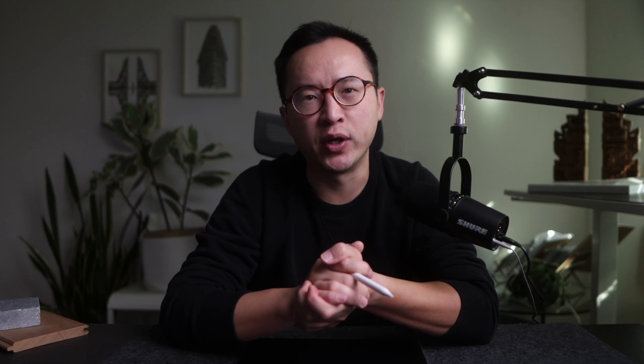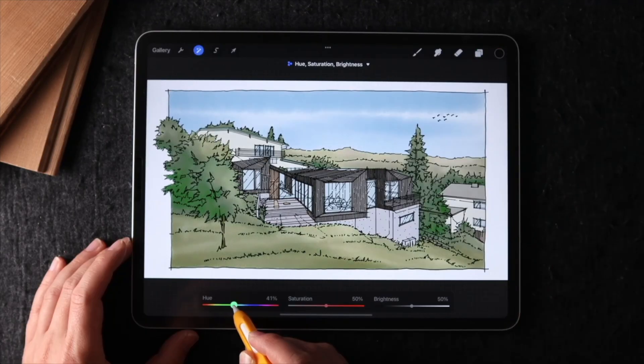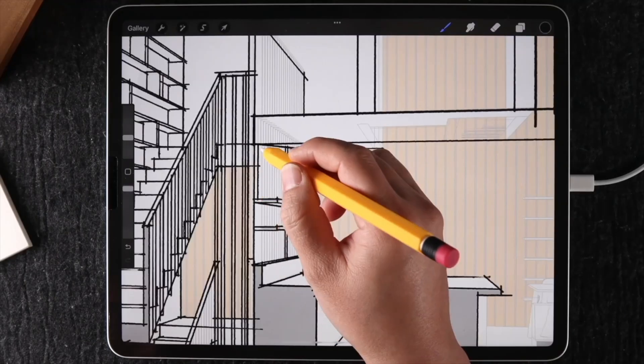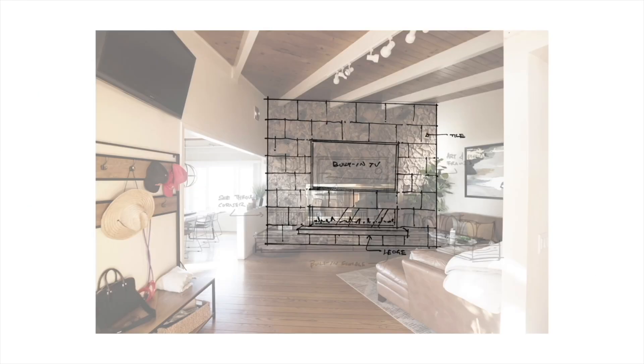Before we get started, I have a quick announcement to share. I just opened up registration for my iPad for Architects Masterclass program. I teach this class live once a year, and if you missed it earlier this year, now is another opportunity to get in. You have access to everything from when I taught the course live, plus all recordings that you can watch at your own pace. The course only goes on sale publicly once a year, so if you're interested, I made a quick video that explains everything you get and how it works — you can check it out in the link below.